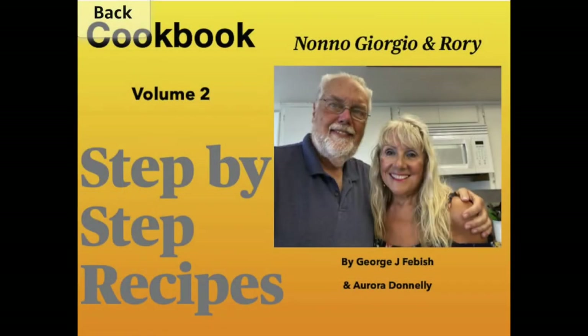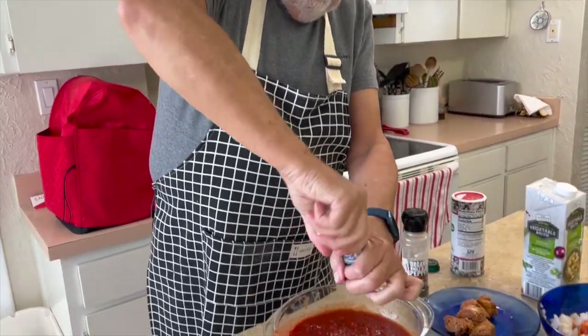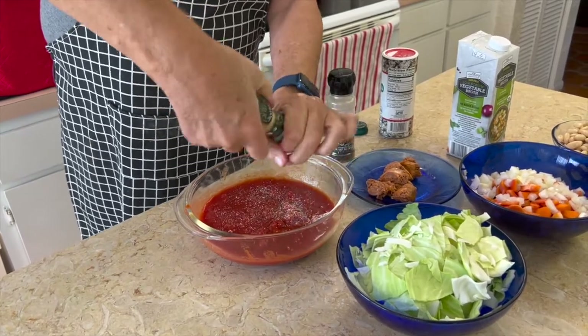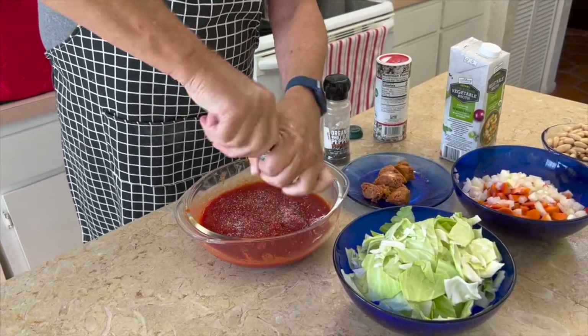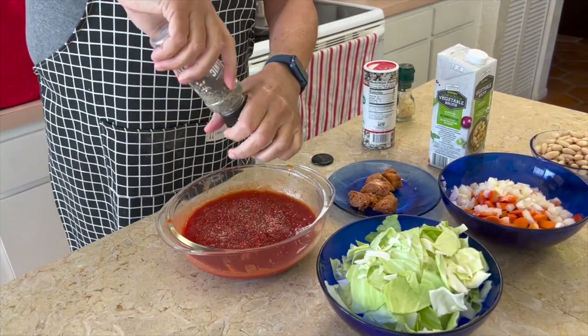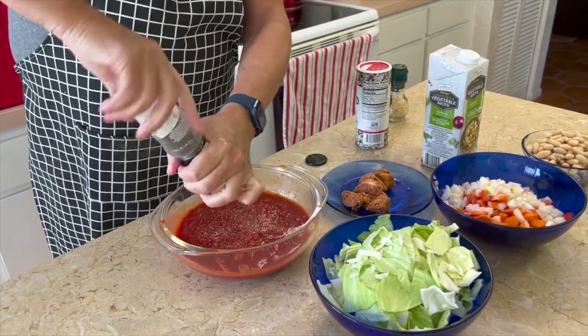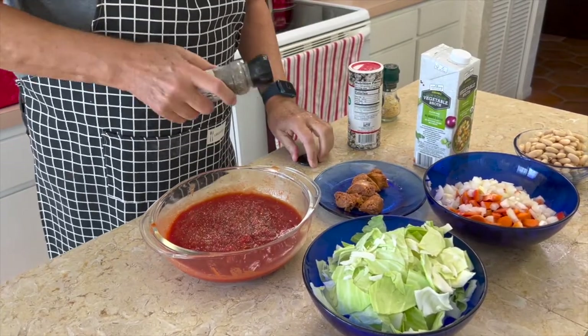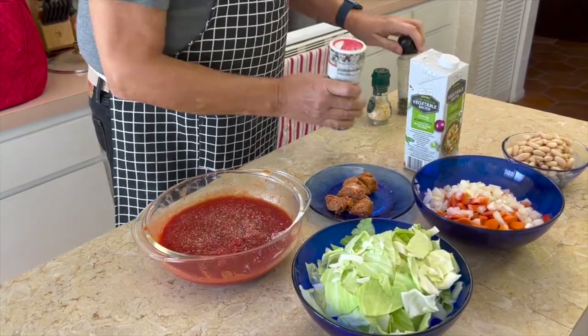Volume 2 of our cookbook with 54 new recipes is available from Amazon as a color paperback or an e-book. Now you can do this whatever your favorite way is. My way: I have this garlic — pieces of garlic that you grind like a pepper grinder — and I put garlic, pepper, and some salt to season the tomato sauce. Rory and I are hot people, so we're going to put a little hot pepper in.